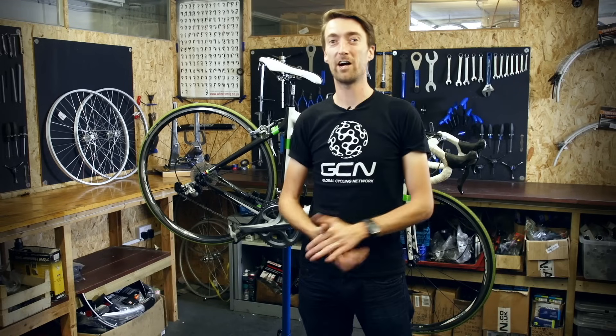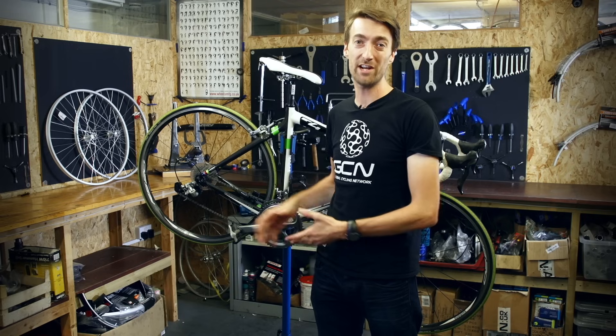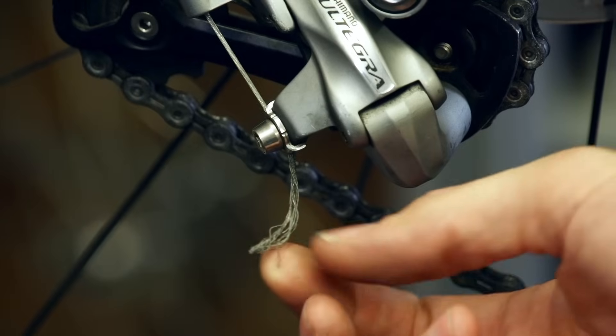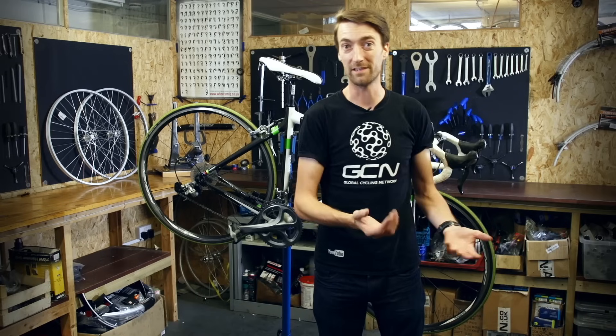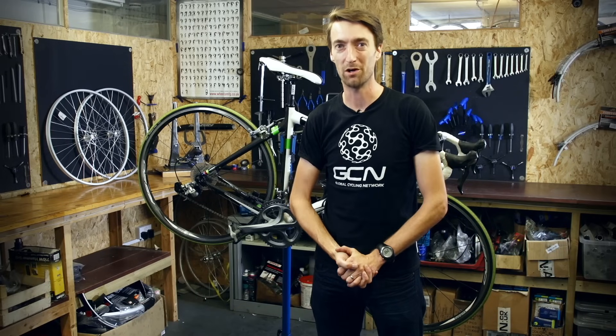Before we get on with it we need to decide whether we need to replace just the inner cable or all the outers as well. In general it would be best to replace both. The only reason to just do the inner cable is if it's become frayed, either at the rear mech and front mech or up towards the shifters, but it's still shifting fine. Otherwise, in all scenarios, we'll replace the outer ones as well, and that's exactly what we're going to show you how to do now.